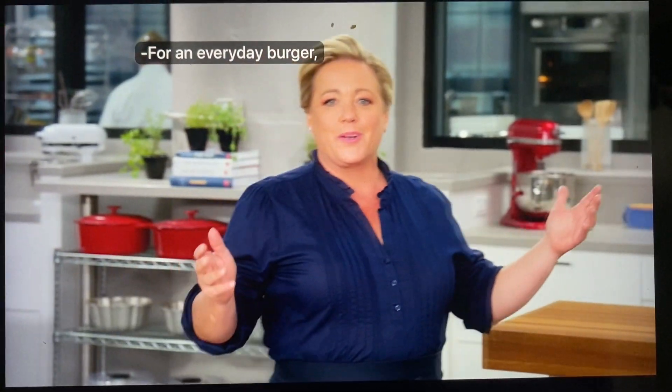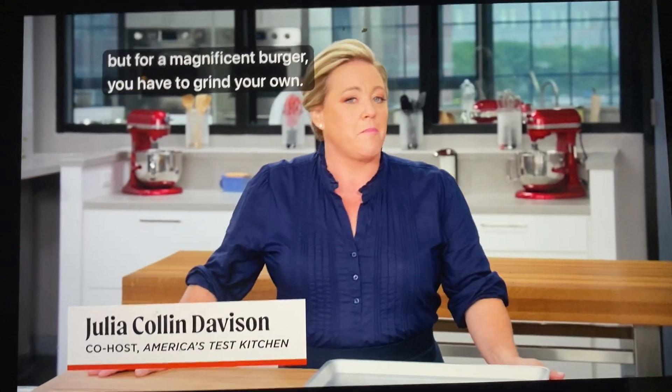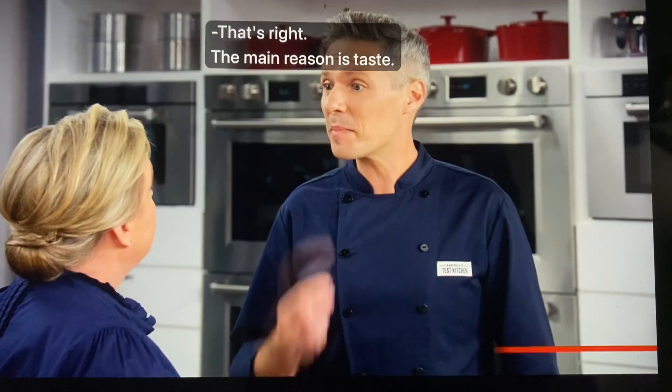For an everyday burger, buying ground meat at the supermarket is just fine. But for a magnificent burger, you have to grind your own. Today Joe's going to show us how it's done. The main reason is taste, and we are choosing a tasty cut.